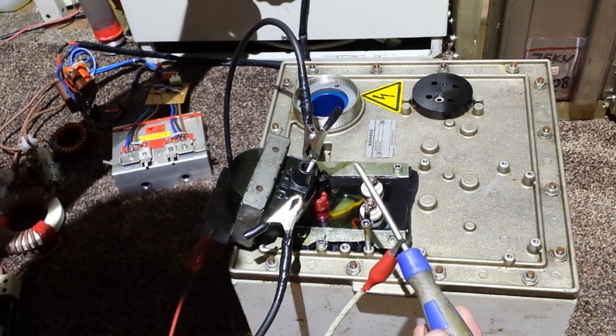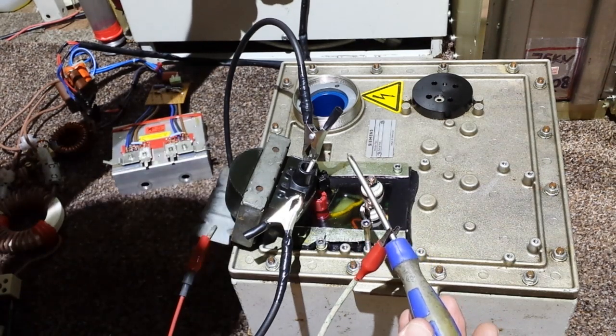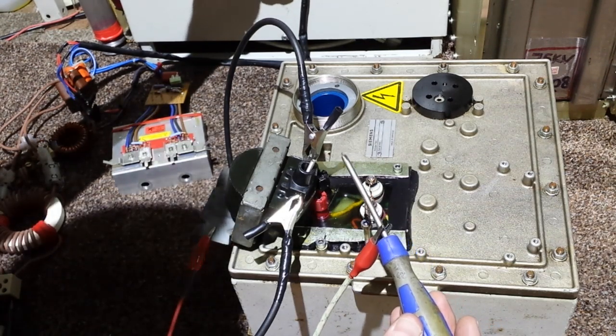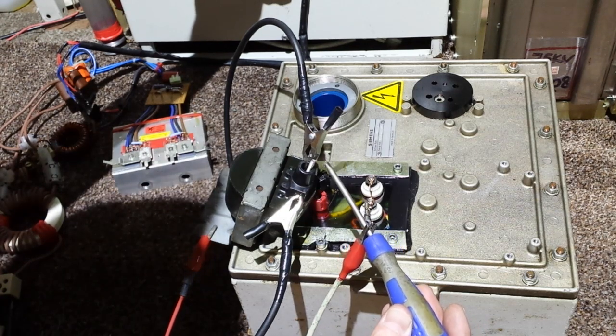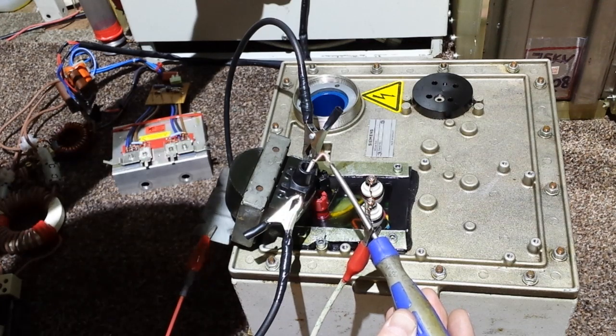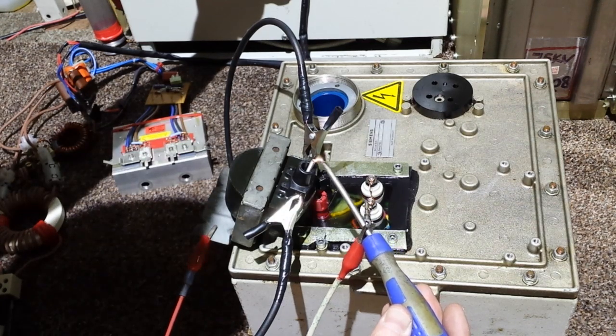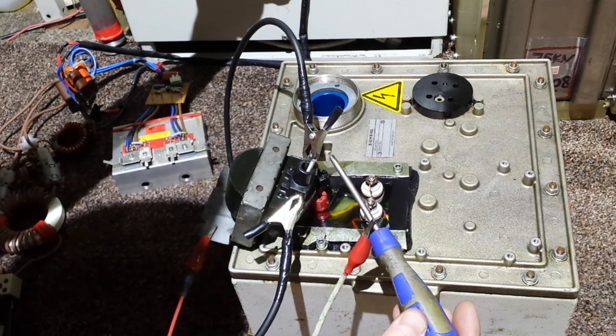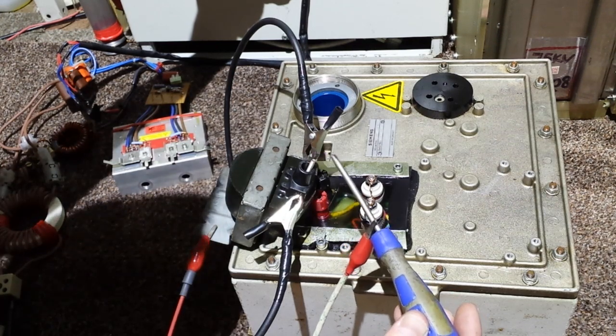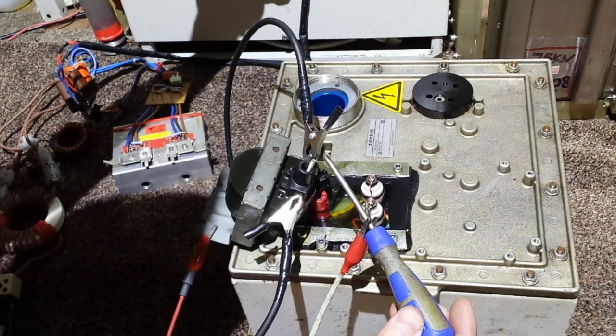Right, here we go guys — about between 12 and 14 volts. Sorry about any high frequencies or any noise, so watch your volumes. The rattling you can hear is my ferrites on the wires.